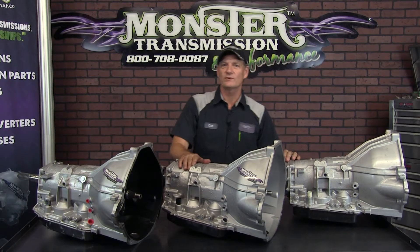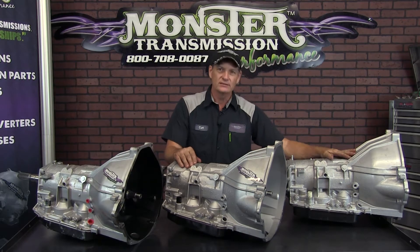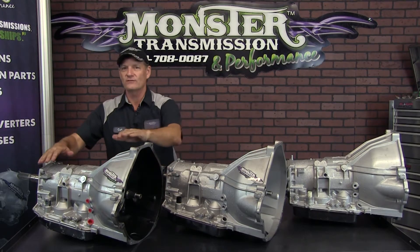Hi, welcome to Monster Transmissions. You're with Kurt here in Kurt's Corner.